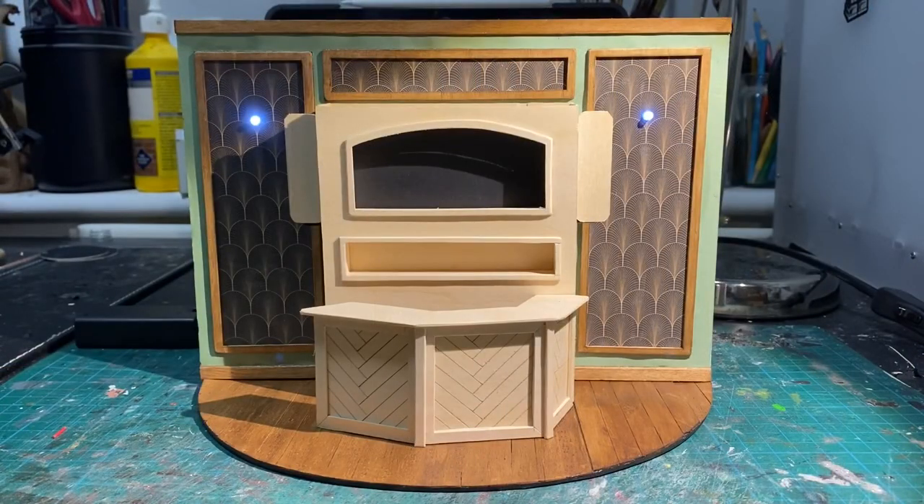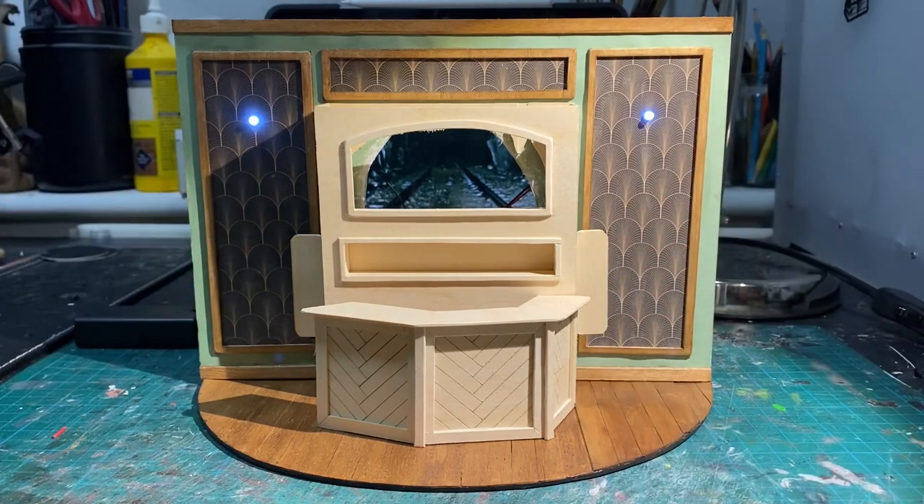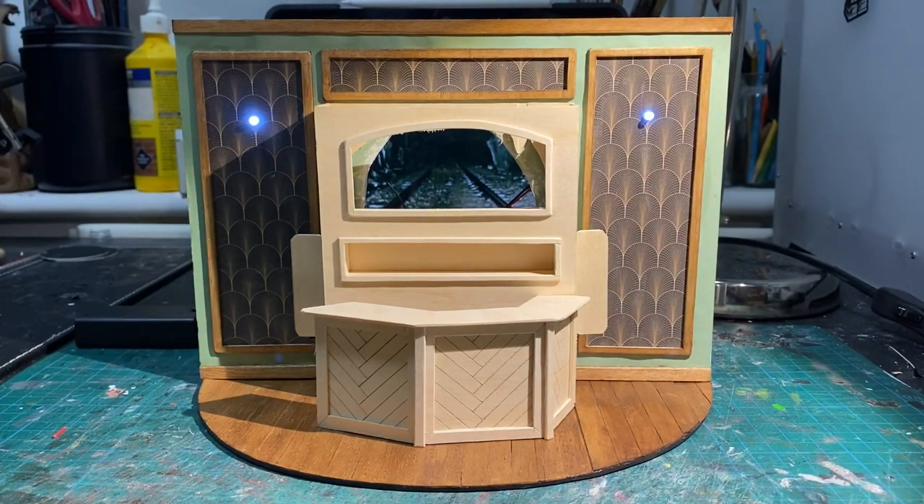And this is where I'm going to leave it this week. I'm really happy with the progress I've made and I feel like it's really starting to take shape. In next week's video, I'm going to be varnishing the bar, making some lampshades for the lights, working on the tunnel and potentially starting to decorate with some miniature bottles and glasses. Thanks for watching and I'll see you next time.